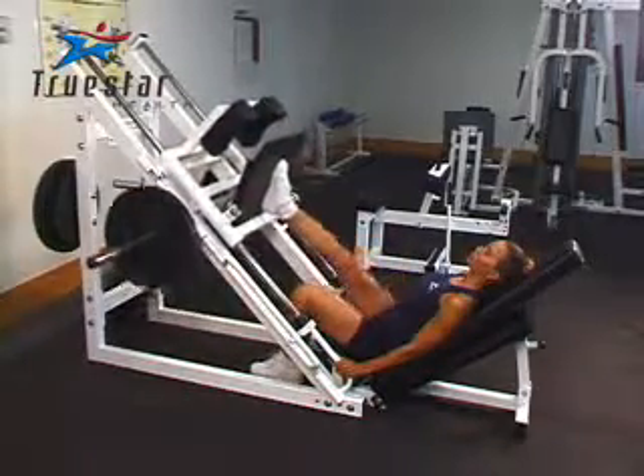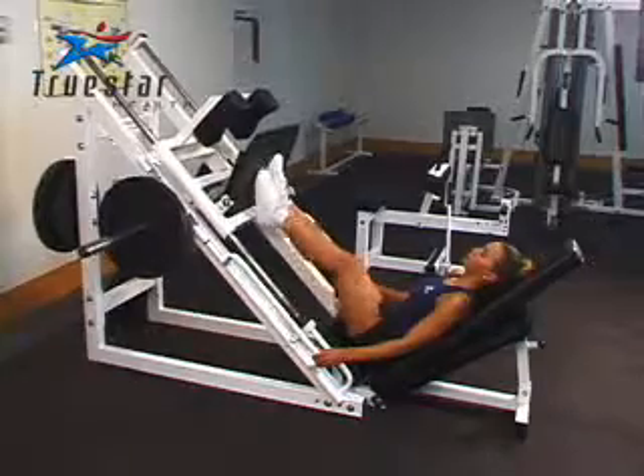This is a great exercise and you will have to use a lighter weight than you would use with both legs at a time. Great job, Elizabeth.